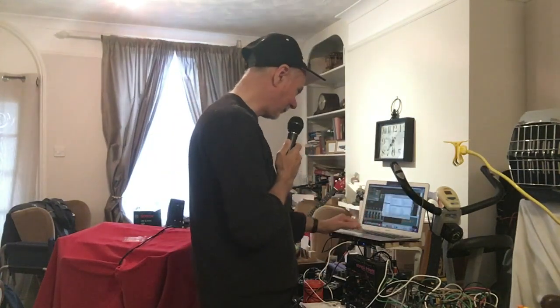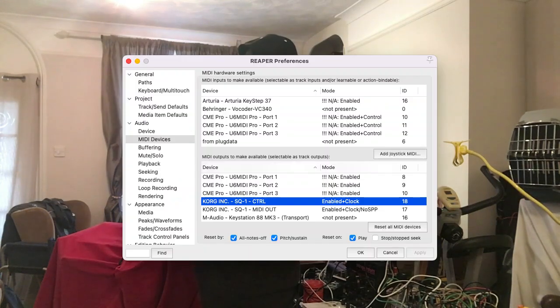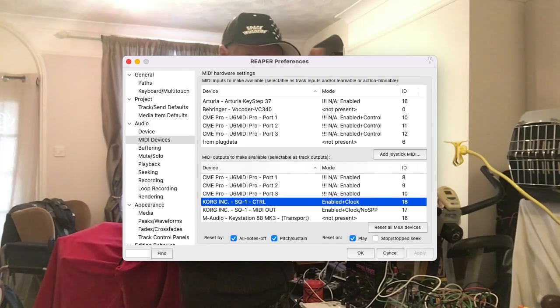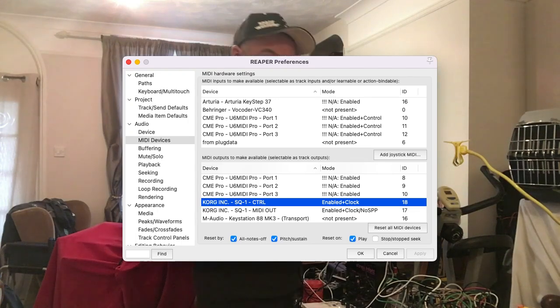In my MIDI setup in Reaper, the SQ1 has two MIDI channels: one called SQ1 Control and one called SQ1 MIDI Out. The MIDI Out is purely for the hardware MIDI output. For control voltage you want the Control channel.